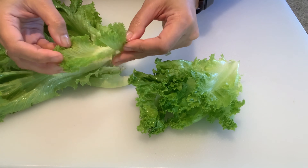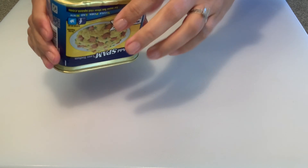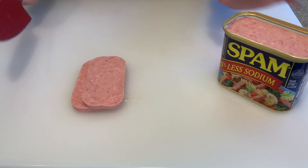Other ingredients I will be adding are lettuce, spam, green onions, and furikake. There are so many different ingredients that you can add into your ramen — these are just a few that I like. Let me know in the comments below what kind of ingredients you like to add.